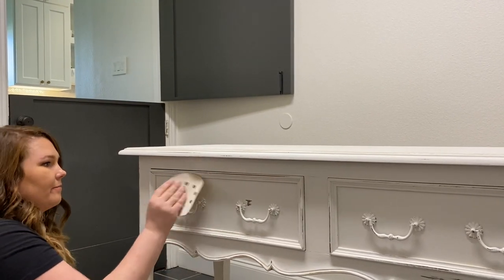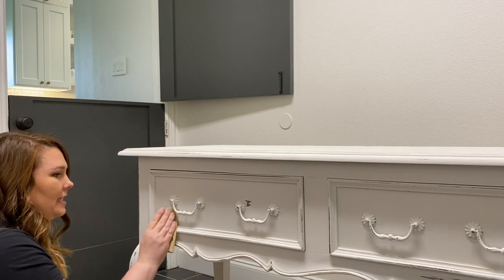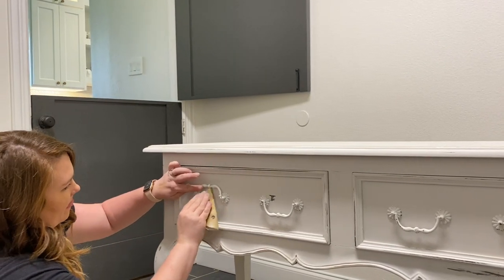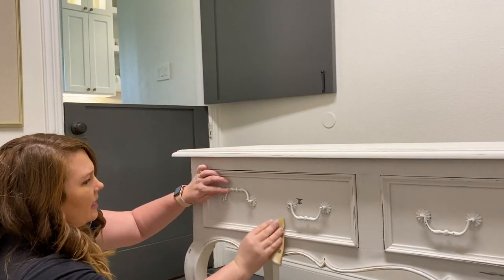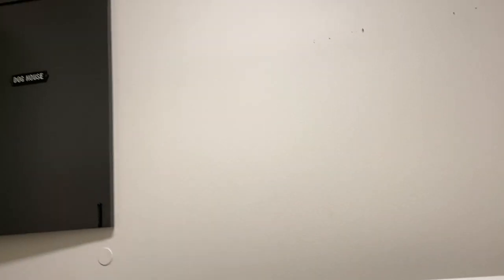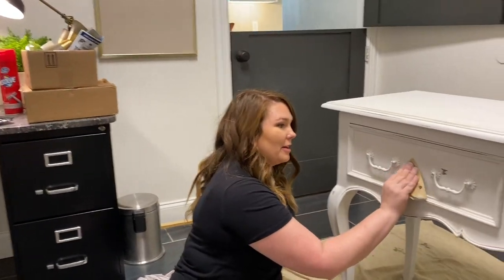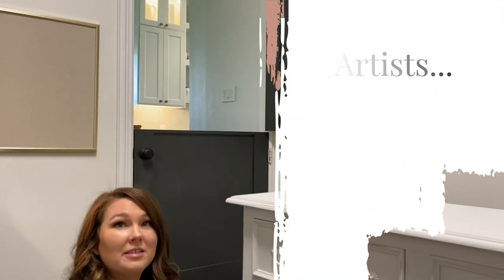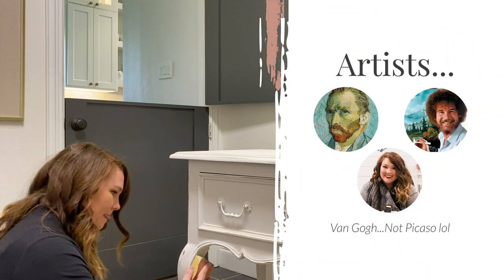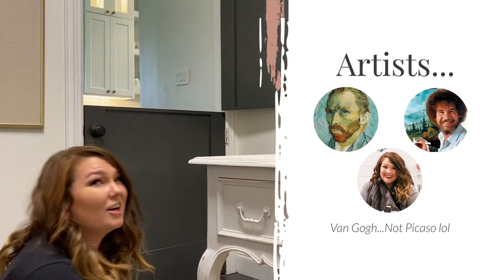There are no mistakes — I'm going to make happy accidents. Wasn't there a guy who chopped his ear off — some artist? Picasso? Picasso and Bob Ross are very different.